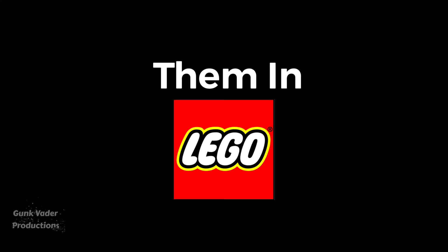Today I'll be taking 5 iconic and awesome movie scenes and animating them in LEGO. So let's go.